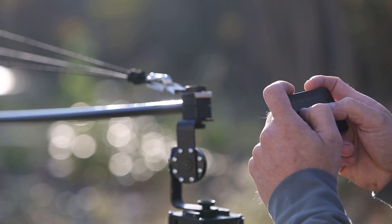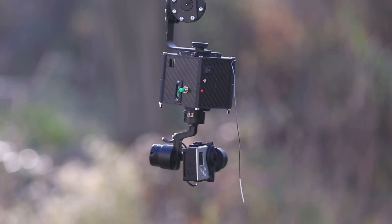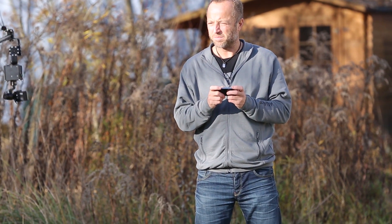Horizontally leveled video footage, perfectly stabilized and smooth like shooting on a rail dolly. Both the brushless gimbal and the cable cam are remote controlled with your smartphone. Just pan or tilt your phone and the camera follows those movements.